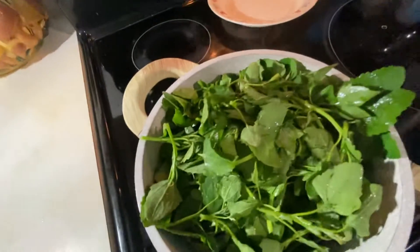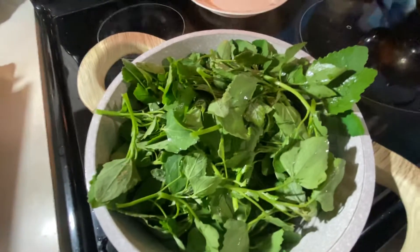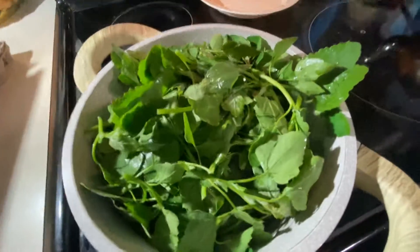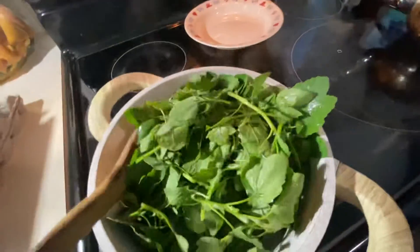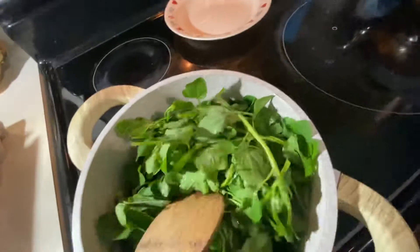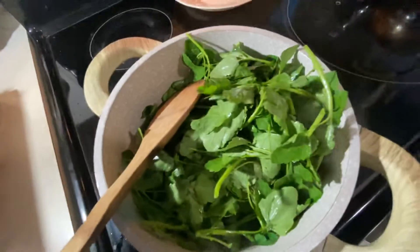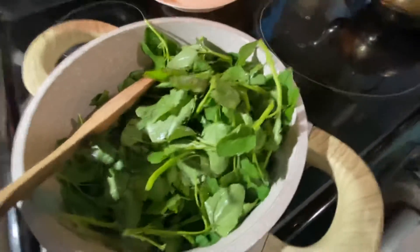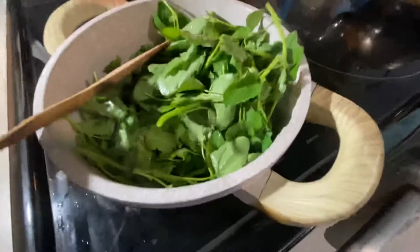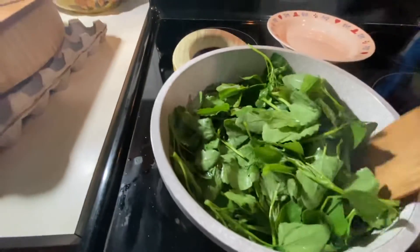My parents used to make it for medicine, but it's edible so I took it and eat it. You can make it into soup — really tasty. It's a wild plant, but it's edible. Just wild stuff. I love to eat it.